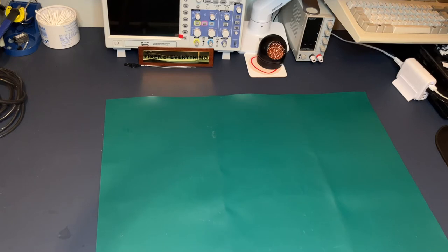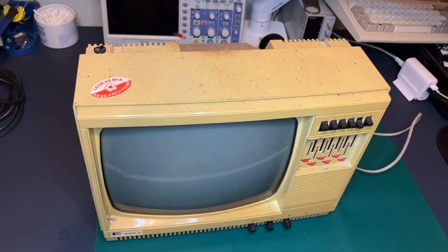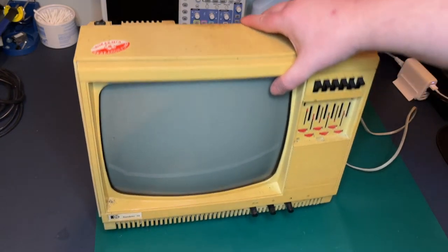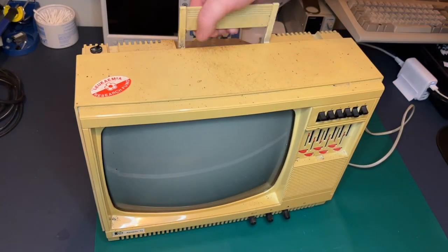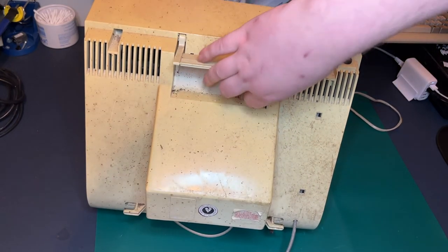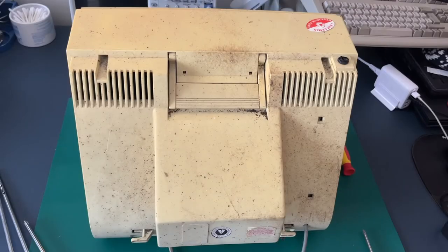Now we need a test subject. I've been into storage and dug out this little monster — a black and white TV that a friend donated to me years ago, about five years back. It's absolutely filthy, pretty much how I got it. It's a Pi Rambler 12, a little black and white TV. We'll take the back off and see what kind of neck board is on this and see how good the tube is.